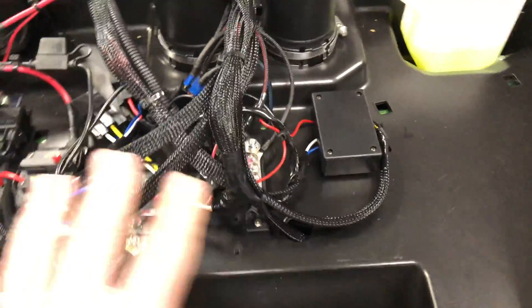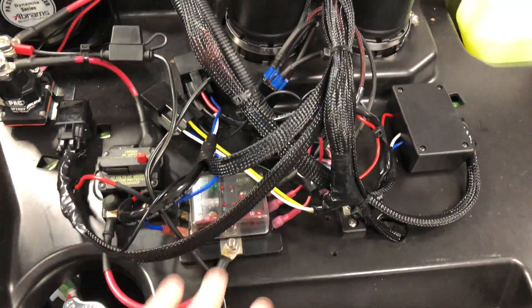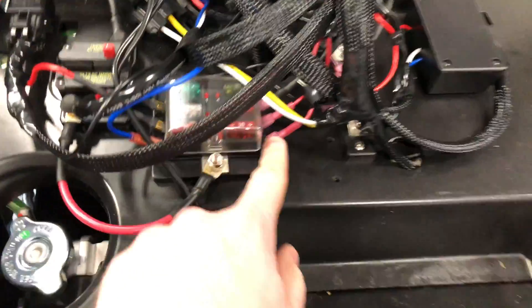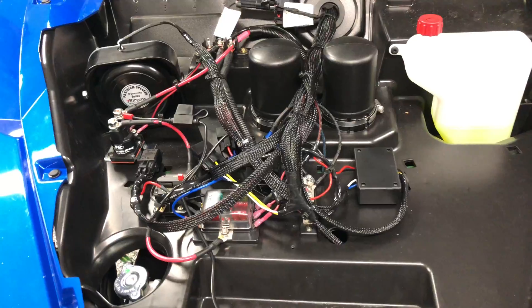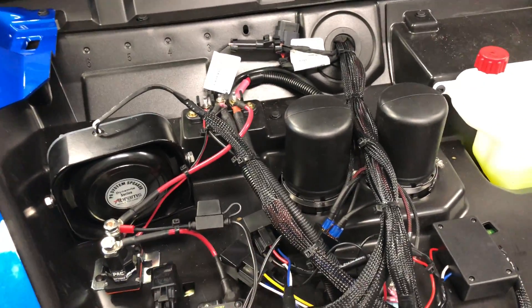If I could do it again, I probably would have organized this a little bit differently as far as the way it's laid out in the vehicle. But as far as the wire loom, all of the heat shrink connectors — I have all the tools to do everything. So what I'm kind of tossing around in my head is the possibility of making these up and selling them.